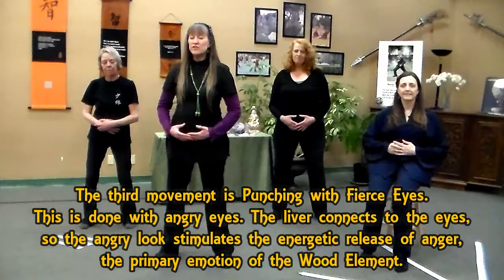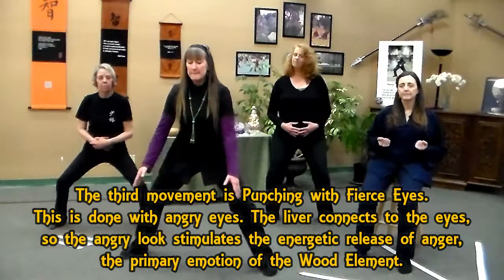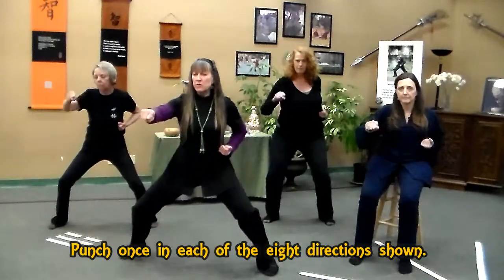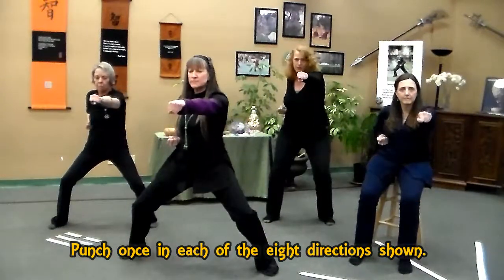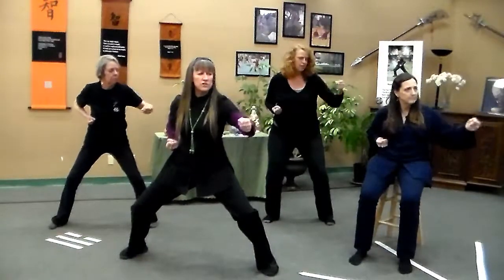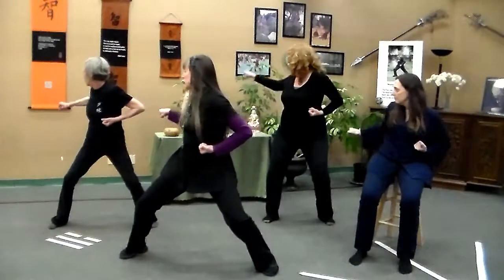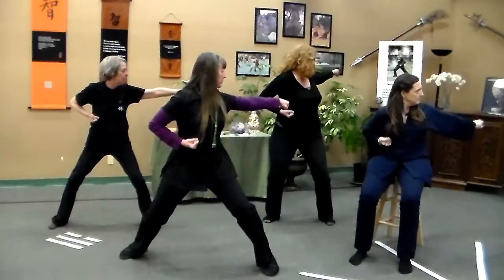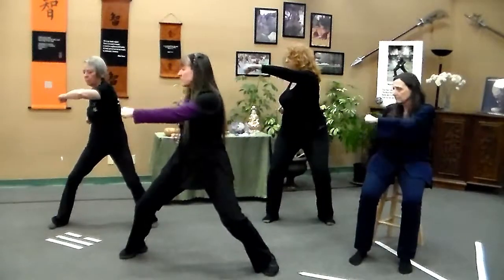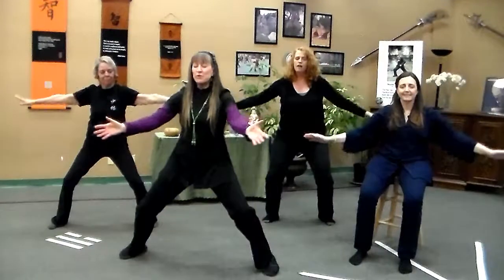And now we're going to do punching with fierce eyes. To your comfort level, you can either stay standing as you are, or take it to a wider stance if that's comfortable. Draw the hands into the ribs, and we want our eyes to look angry. Exhale, punching forward — inhale back. To your front corners. Exhale, punching forward. To your sides. To your back corners. Crossing to the front. Both hands to earth — inhale up. Exhale back down, and bring the hands back to your ribs.